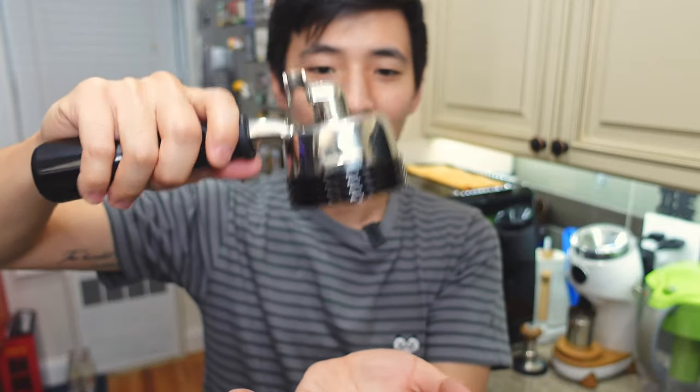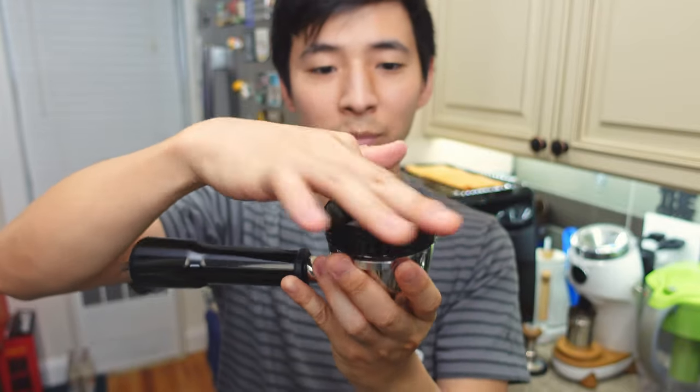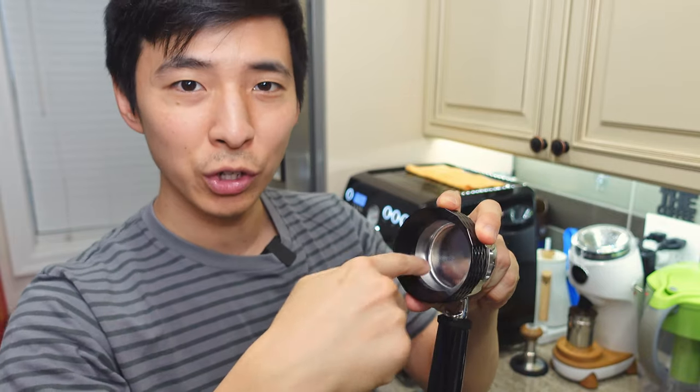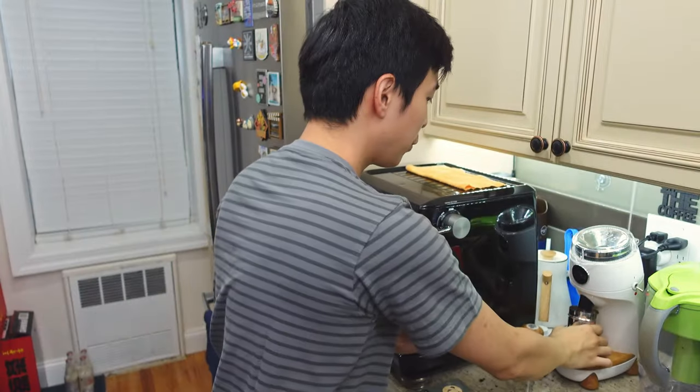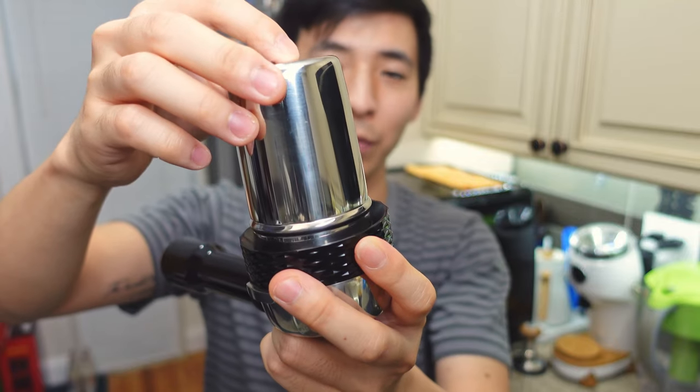Secondly, even though it does have a magnet on the inside, it still falls off if you apply a little bit of weight to it. So the magnet is really just to help prevent it from falling off when you're tilting the portafilter to the side or doing some WDT. In the end, the magnet didn't turn out as useful as I'd hoped. Additionally, because of the inner ridge it reduces the inner diameter of the dosing funnel, so if you wanted to use something like the Niche dosing cup, it would no longer fit directly into the portafilter.